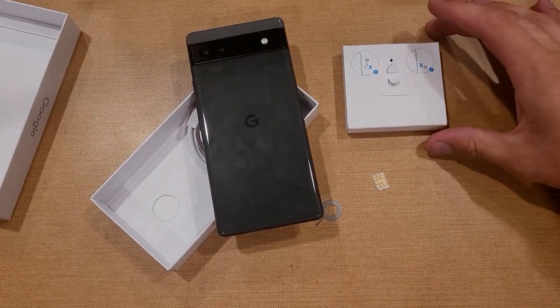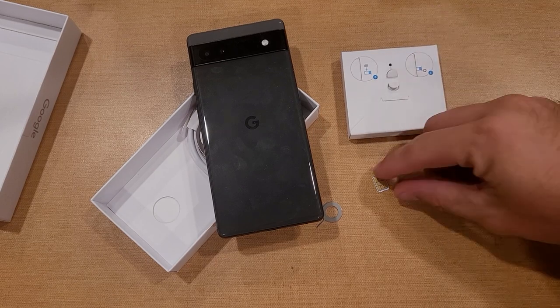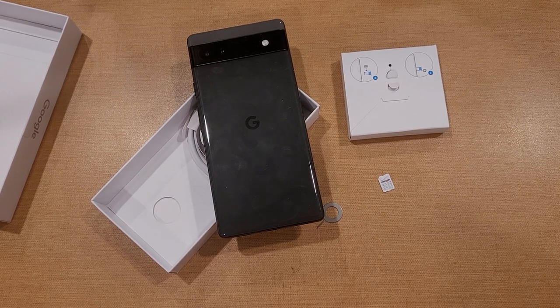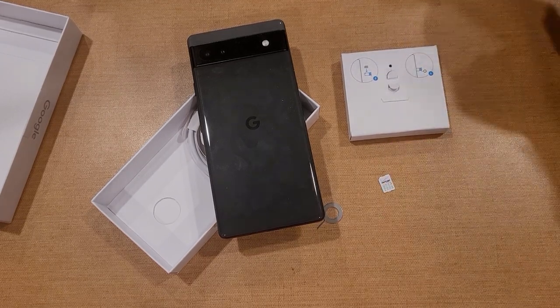That is my quick tutorial on how to insert and remove the SIM card on the Google Pixel 6a. Hope you guys found this video helpful. If you did, be sure to give it a thumbs up and share it with anybody who might be looking for this information. If you'd like to see other helpful tips and tricks on the Google Pixel 6a, check out that playlist in the description below. Thanks for watching — have a good day.